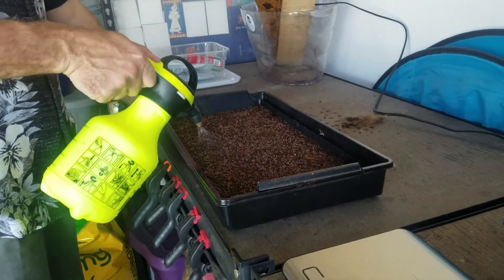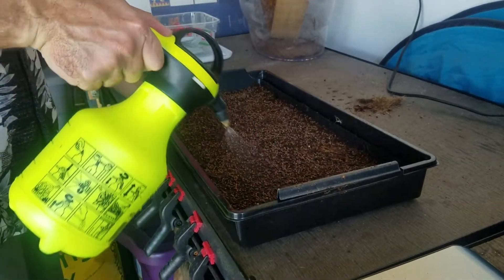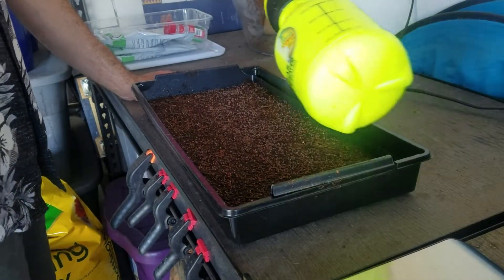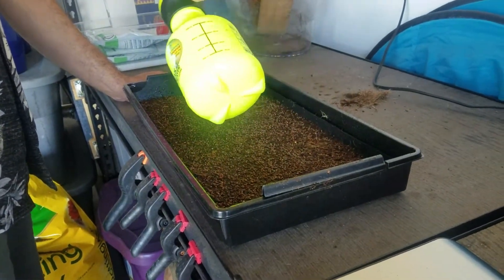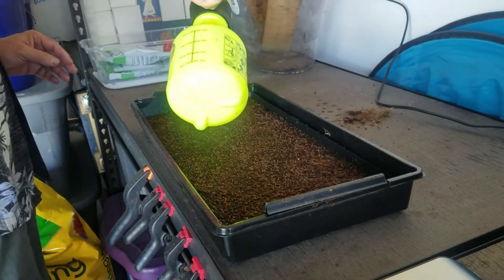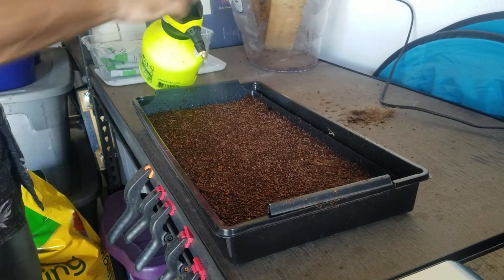The timing depends on the germination rate, how warm it is, and humidity. Then you start harvesting them and stick them on your salad — or you might just want to eat them as they are. How do they taste? Like broccoli! It's true — it's a strong broccoli flavor.